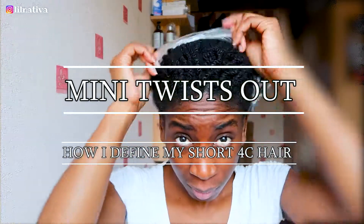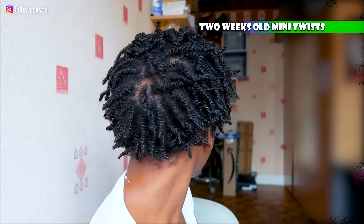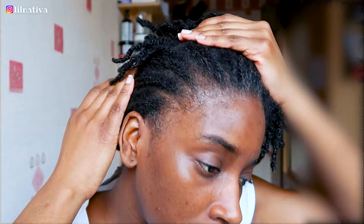Hello guys, I hope you are well. To my short hair ladies, we start here with a two-week-old mini twist style. I always wear a shower cap before this takedown process to help reduce unnecessary tangles.